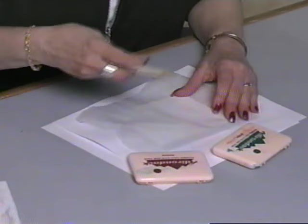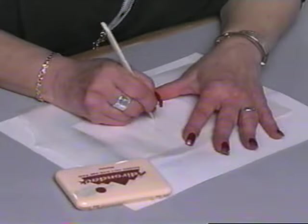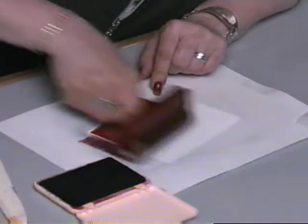Now, simply ink your brayer and roll it over the card. The ink will resist transferring to the wax design and the design will show up as white. Don't forget, you can brayer the waxed paper and the cover paper too. An alternative method of transferring the wax to the paper is to use any pointed tool — you can even use a kitchen fork. Simply lay the waxed paper on the card and scribble your own hand drawn design into the waxy surface. You can try hearts, circles, lines, or any type of freehand pattern. Again, ink your brayer and roll it over the card to reveal your design.